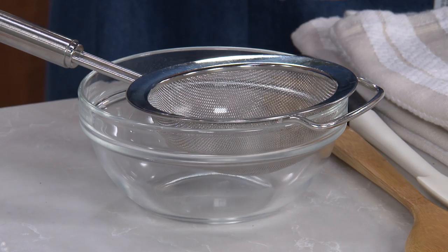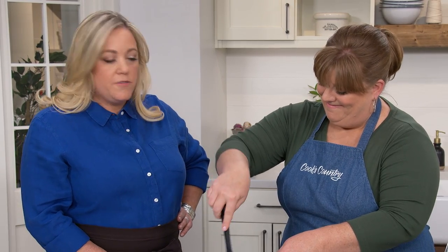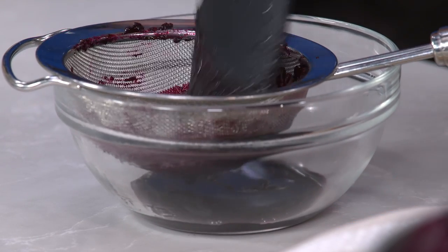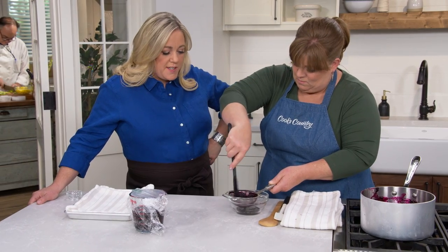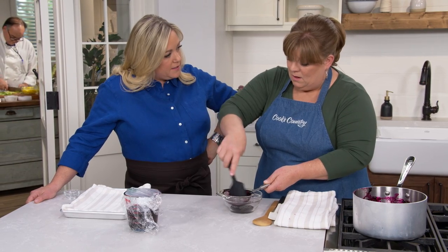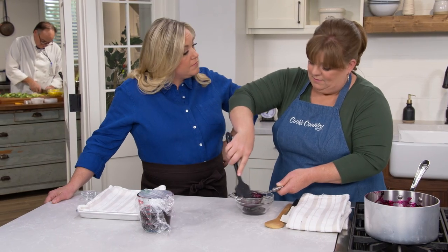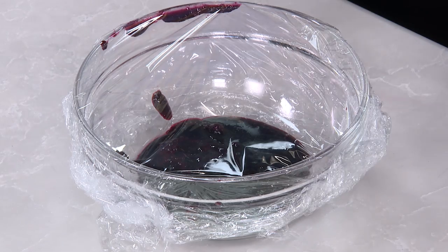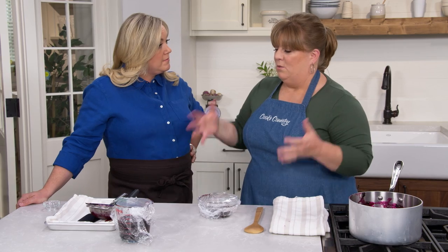Everything left in the pan is going to go through a fine mesh strainer — this will color our frosting with all-natural food coloring. We want a really nice smooth, beautiful frosting, so we press it through the strainer to get all the juice but none of the speckles. We need about four tablespoons or a quarter cup of the strained mixture for frosting the whole cake. We won't chill this one; we want to be able to mix it into our frosting.